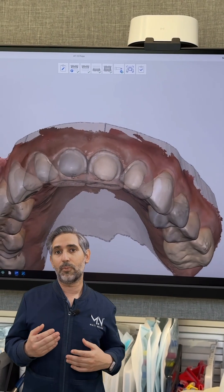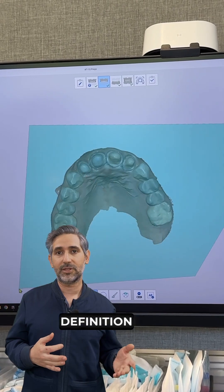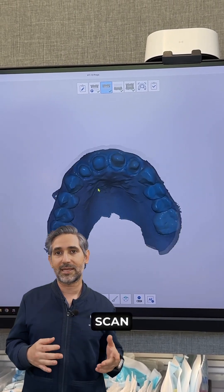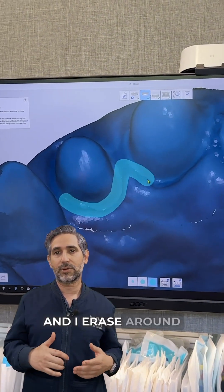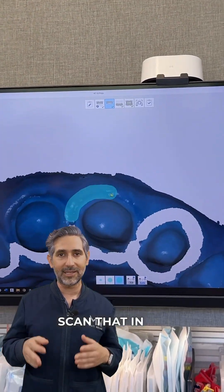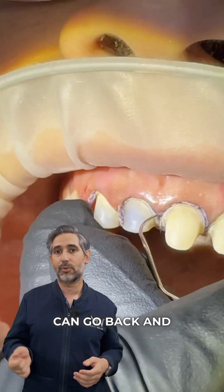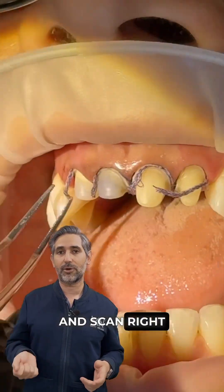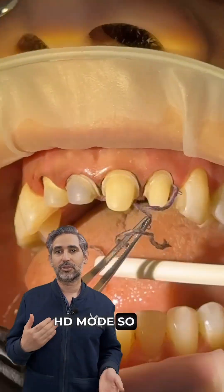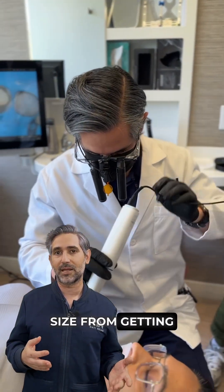Once I'm happy with that, I go ahead and do my scan in regular definition. Then I lock that scan and I erase around all the different margins so that I can go back and scan that in HD mode. I pack the cord and then I can remove the cord and scan right over this in HD mode so that I get the most definition around the margins, but keep the file size from getting too large.